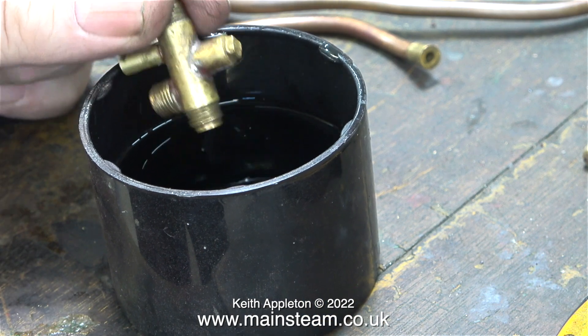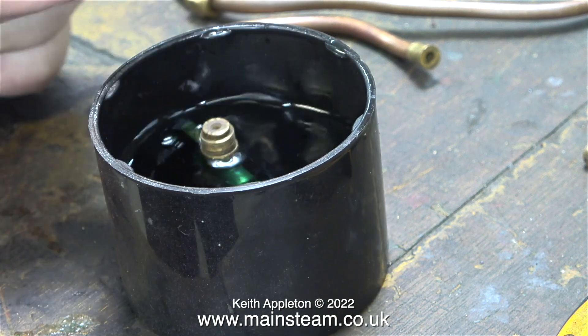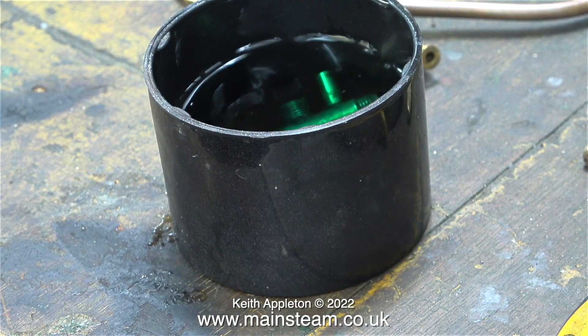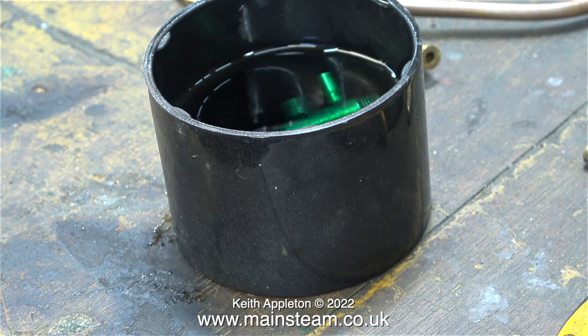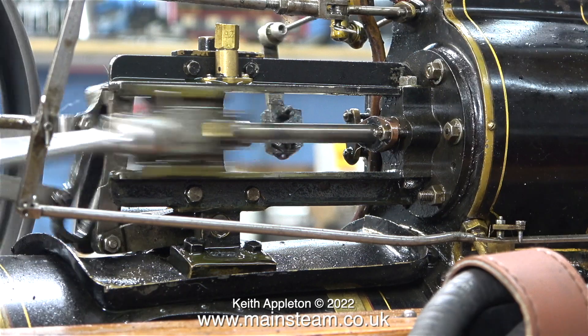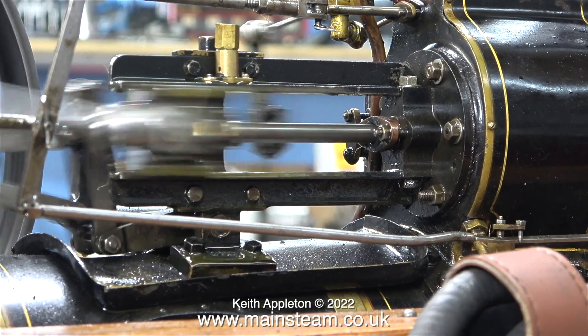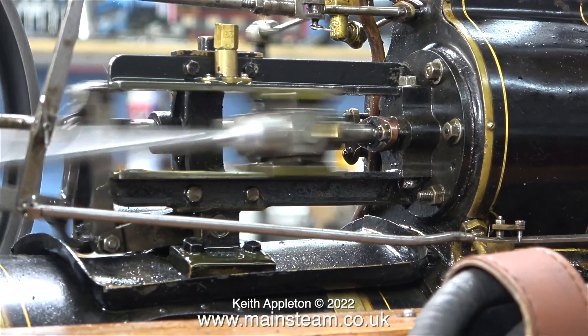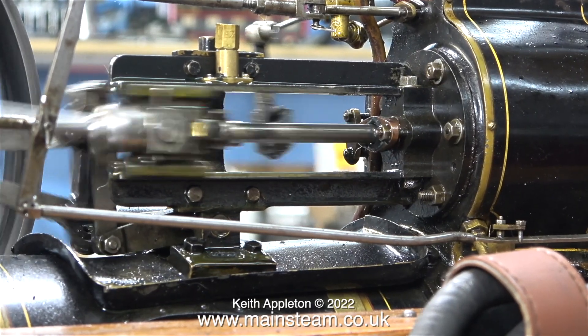This is the final part of the video. I'm just dropping the injector into some acid — I don't know whether it works but I'd like to give it a fighting chance by descaling it first. The next part of the job is the most comprehensive: getting rid of all of the slop in the crosshead mechanism, which should improve the mechanical aspect of this engine considerably.